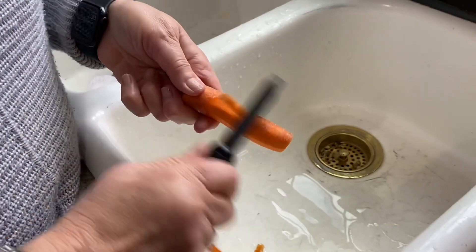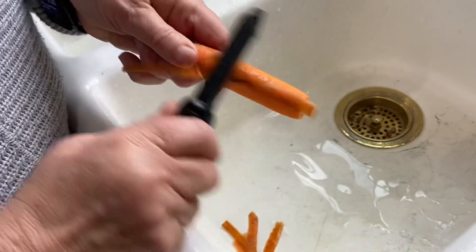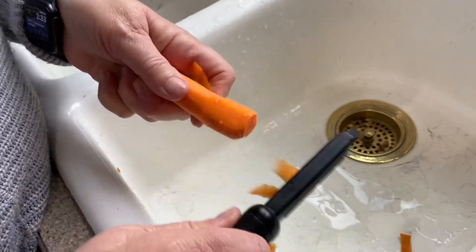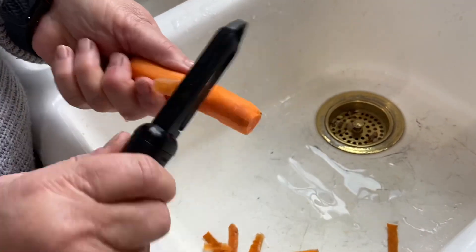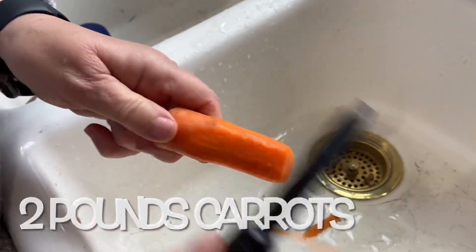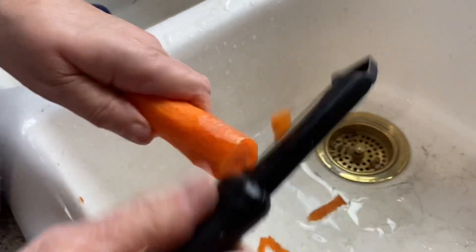First, we are going to clean these carrots, slice them in rings, and boil them for probably just about five minutes so they'll be just a little bit tender. The recipe calls for two pounds of carrots.